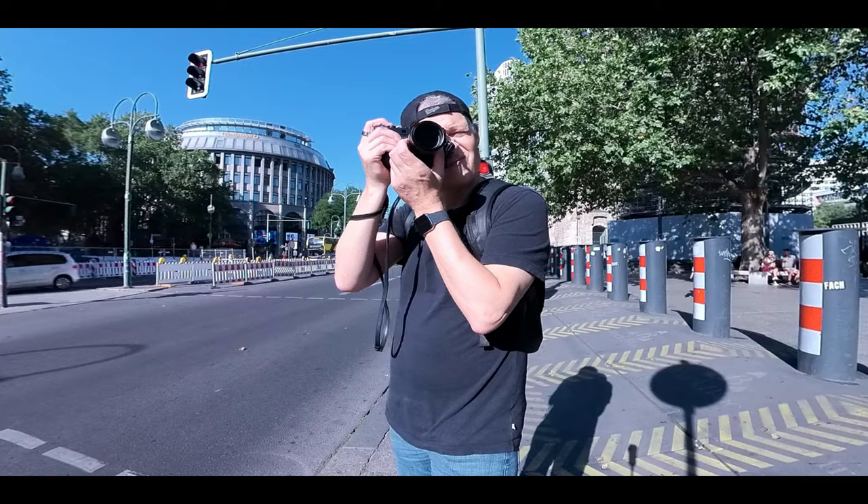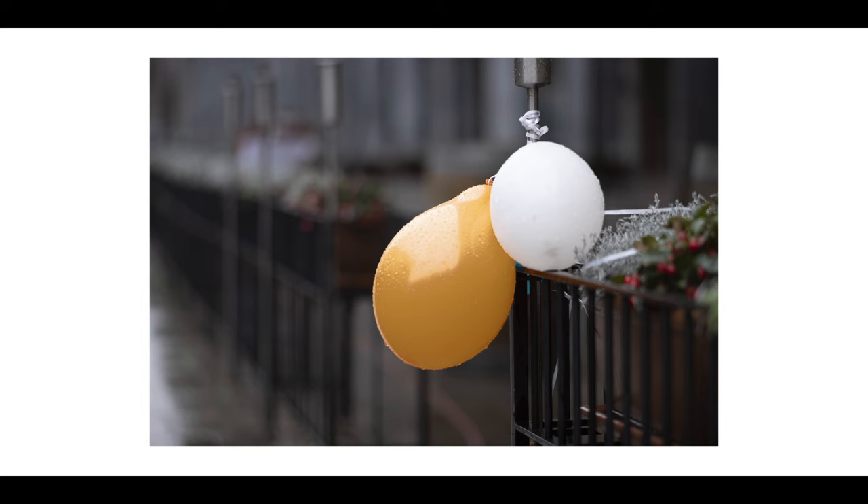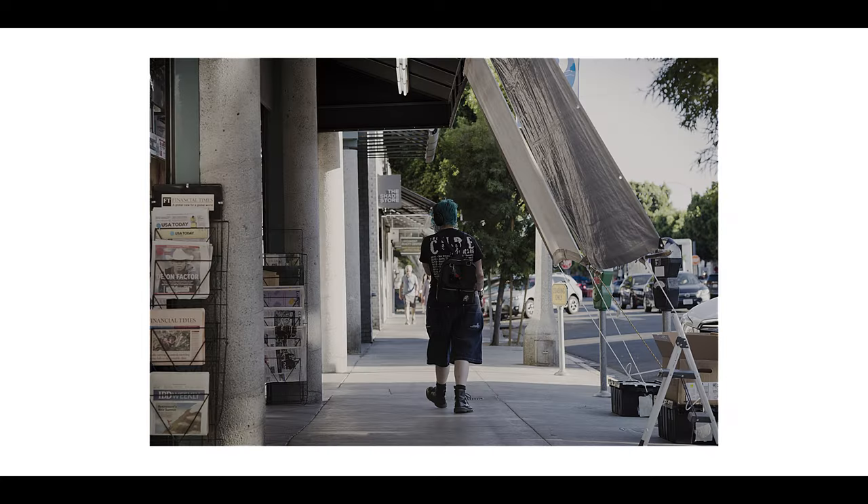So to answer the question of whether the 90mm M lens can be a street photography lens — for me, yes, absolutely. It's a little bit more demanding, but when you don't put pressure on yourself, it can be very rewarding.